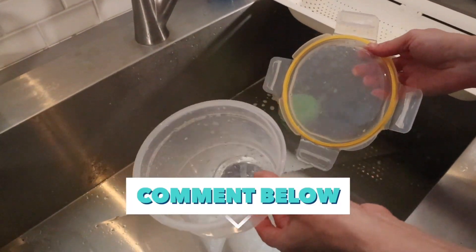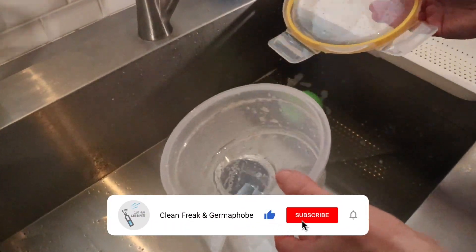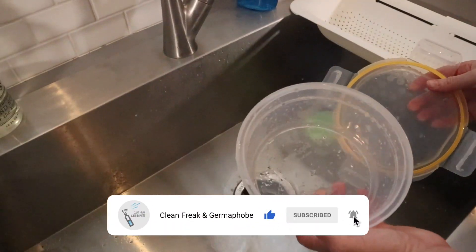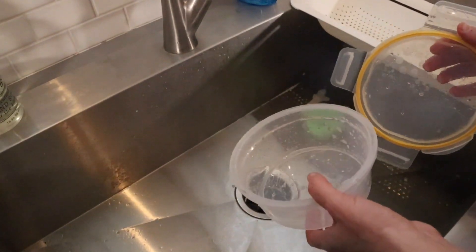Tell me which one you like the most in the comments, or if you've ever tried one of these. Give this video a thumbs up and share it with anyone who you think needs it. And in the next video, I'm going to show you how to make your refrigerator smell good with cotton balls.